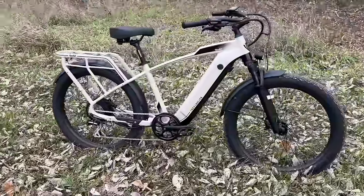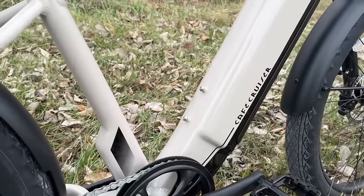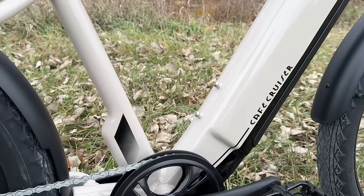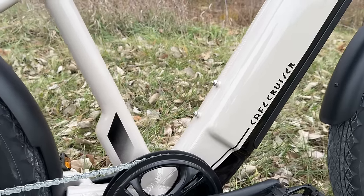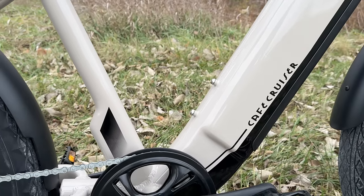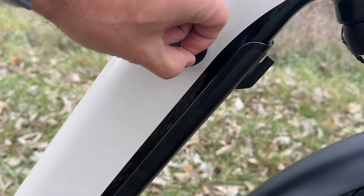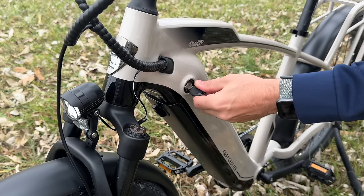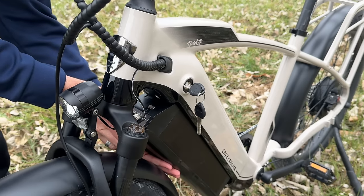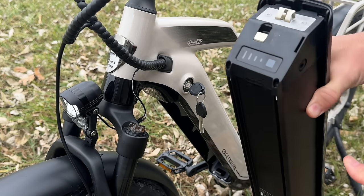These tires have a really nice road pattern, and with a more road-pattern design tread you're going to get a smoother and quieter ride. Moving to the middle of the bike, there are bottle bosses built in — you can attach a lock or a bottle cage to carry water. Not every bike I've reviewed has these, so it's nice to see when manufacturers think about that feature. There's also a charging port where you can charge the battery on the bike or remove it and charge it in another location.